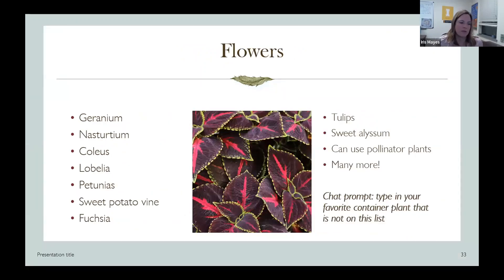This is coleus — one of my favorite plants, not really a flower but it can be used in flower containers because it contrasts really well and comes in a whole bunch of different colors and variegations. Here's a short list of flowers — there are many more. You can organize your flowers or vegetables around a theme: if you want a pollinator garden in a pot, or to attract butterflies, you could do milkweed with some other pollinator plants. The sky's the limit — picking a theme is a fun thing to do.